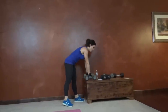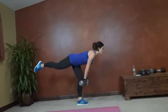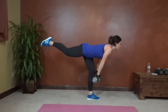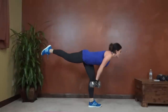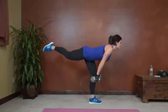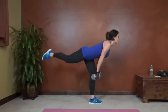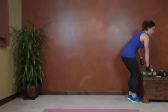Next we have warrior deadlifts. Last two exercises. Right leg first — right leg reaches, left leg slight bend, straight line. Try and keep your knee toward the ground. Last 15 seconds. Back straight throughout the movement. Weights close to your body. Same thing on the other side. Rest your arms a minute.